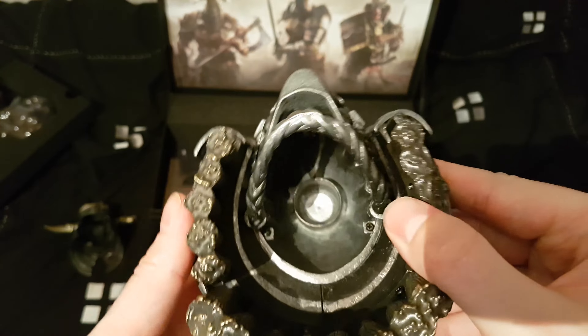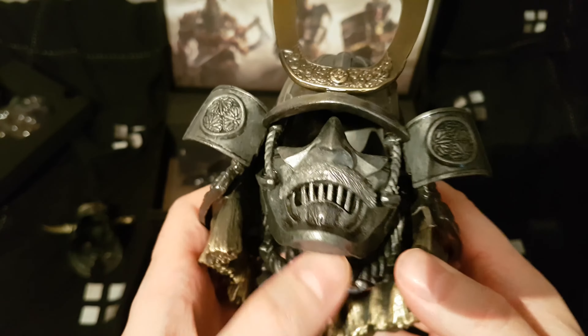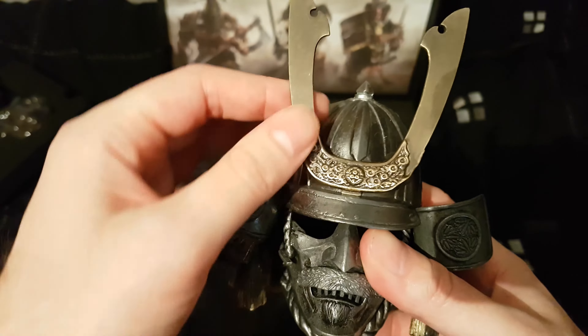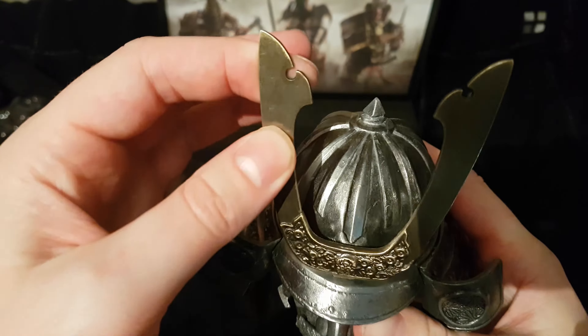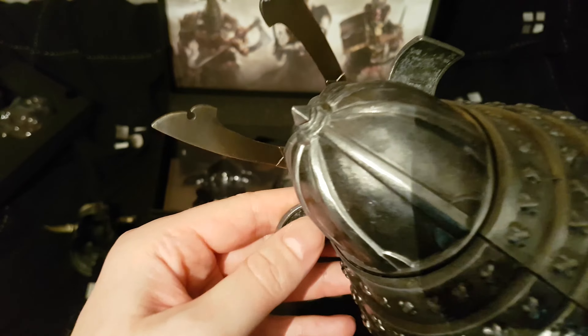It's definitely one of the more interesting collector's editions I've seen of late. We'd quite like to see the Resident Evil house, but this feels substantial because it's proper metal and heavy. It's very nice.